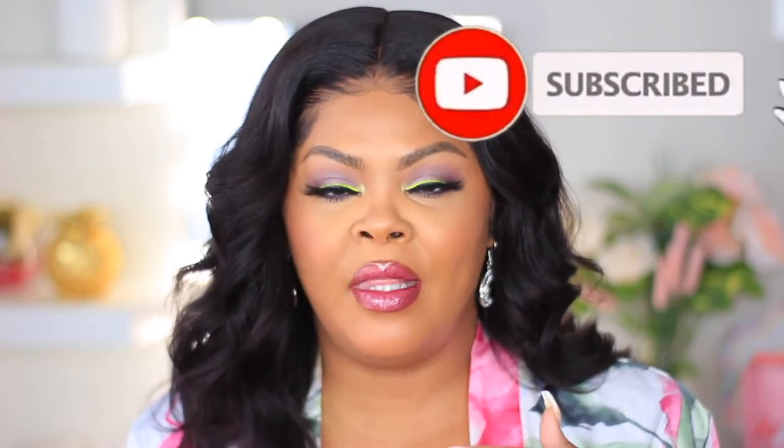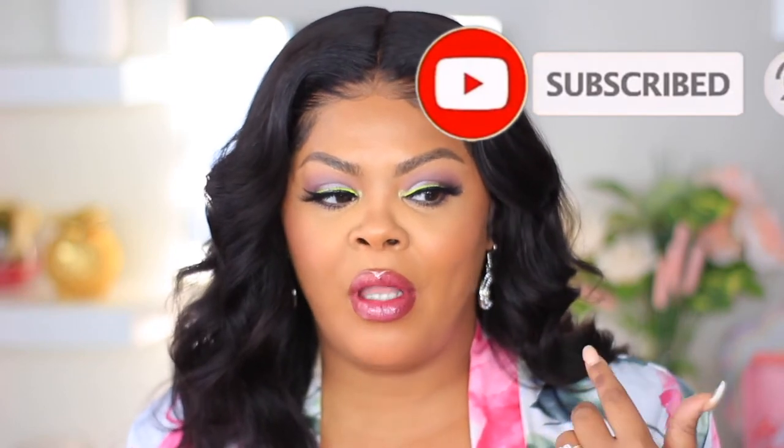Hey guys, welcome back to the channel. Today we are going to be talking about the internet sensation — okay, hold me down lace glue. Don't mind my baby in the background, she wants to be in the video. We've got to get this done. I'm going to show you guys how I installed this wig. This is a reinstall — this is the True Glory Virgin Brazilian wig that they sent to me, and I wanted to try it with the glue instead of the glueless application, so I went ahead and reinstalled her. Honey, she is giving me all the scalp.